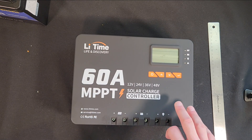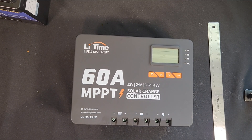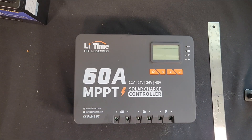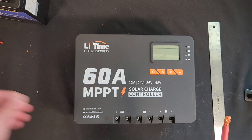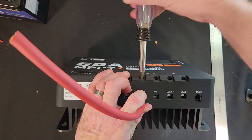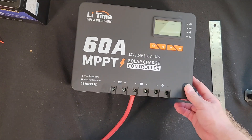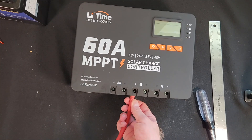Maximum solar input voltage is 150 volts, so you can string three to four panels together depending on their output voltage and parallel them if needed. There's a max load output of 20 amps on the load side, which is very rarely used, but you've got that ability. It will take a really large wire — this is a four gauge. It's recommended up to a six, and it's tight on a four, but I can get a four gauge wire in there. I'd recommend either an eight or a four.